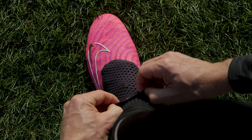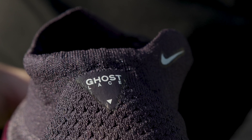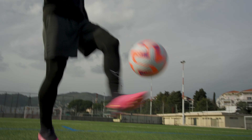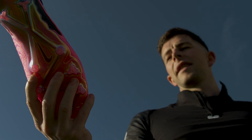Borrowing from the older Phantom Vision model, you'll notice the ghost lacing system on the high cut version, which is an elasticated flyknit lacing cover that provides cleaner ball contact. It's a nice reintroduction that plays into the concept of a barefoot touch on the ball and also makes for an overall sleeker looking silhouette.